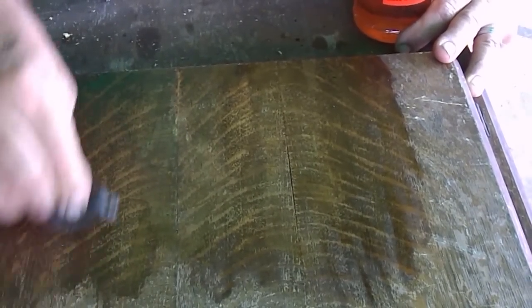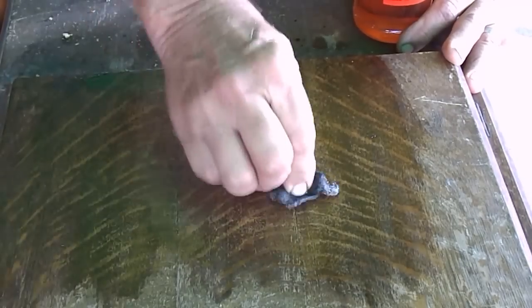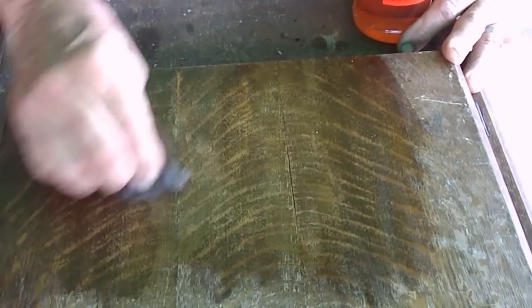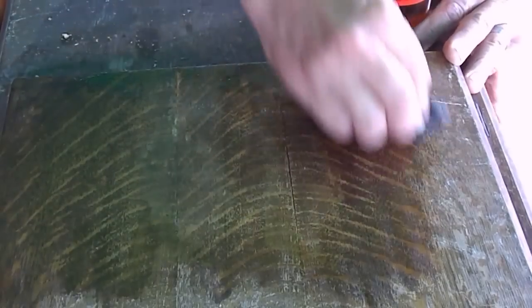You can just see with this short little area here how well this has come along. We'll just do a few shots as we go along to let you see the development of it.